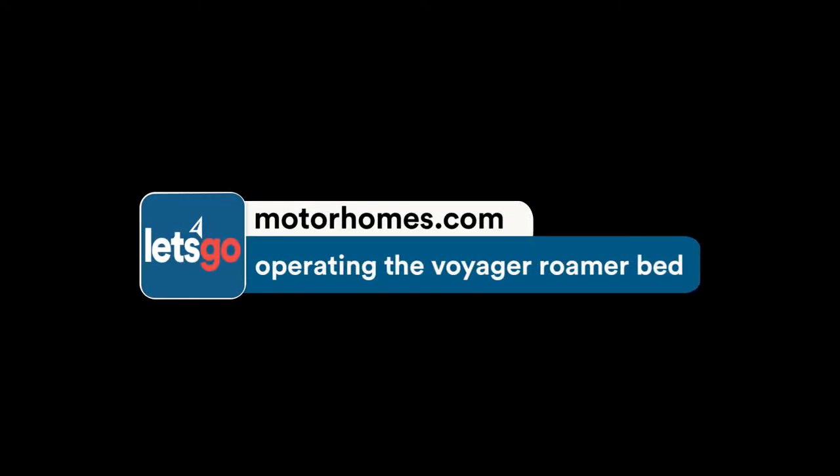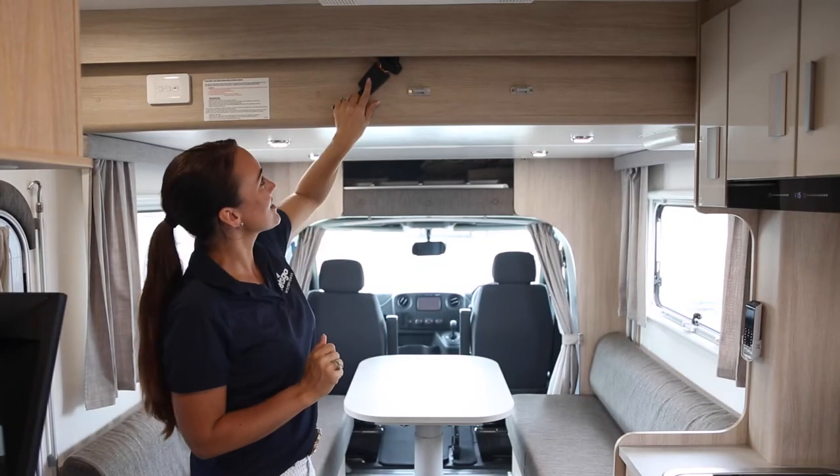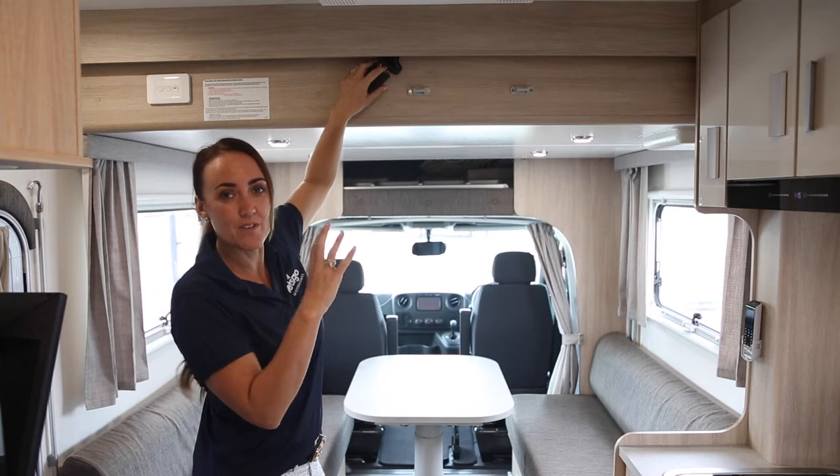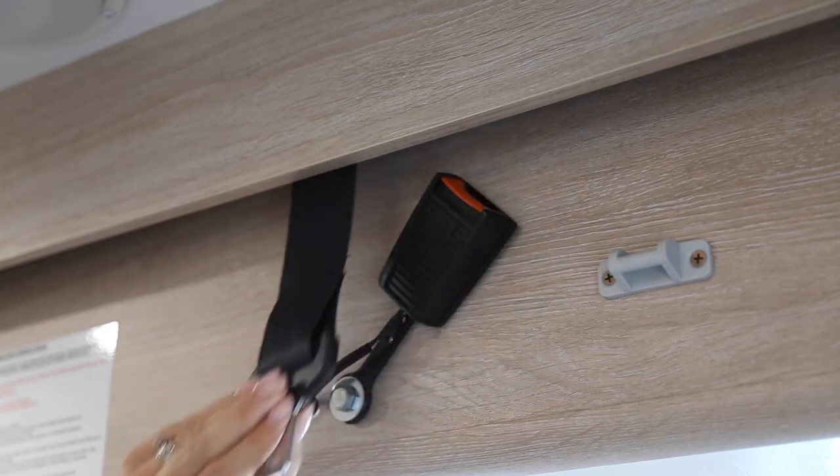Operating the Voyager Roma bed — it is stored up here in the roof. First things first, it is held together with the safety straps, like seat belt mechanisms, so you need to undo the seat belt that is holding it in place.